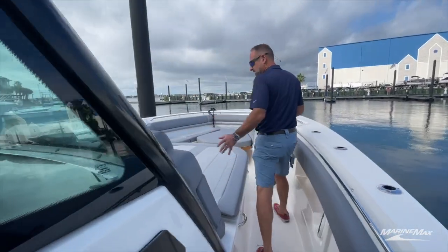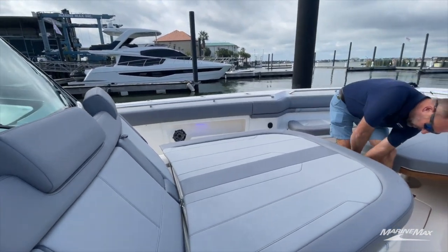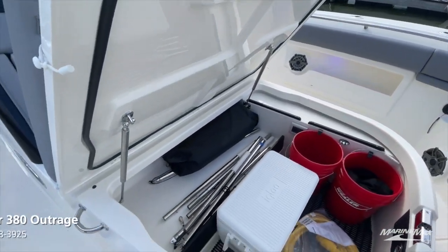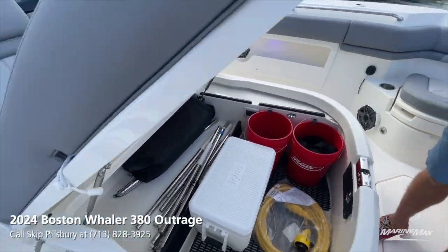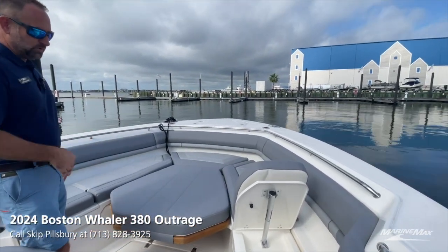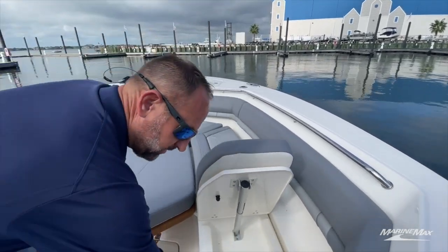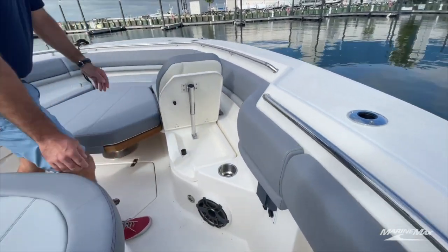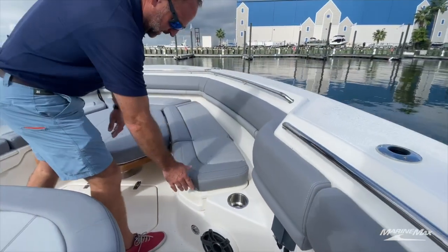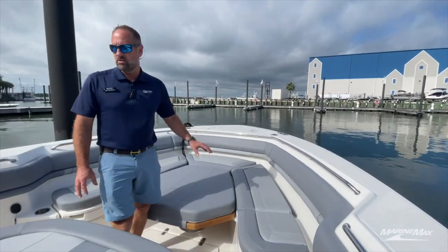There's a big open area in the bow of the boat. We've got a huge sun lounge located on the front side of the console with great storage underneath — extra coolers, buckets, whatever else you might bring out. We've also got great seating in the bow. These cushions are removable so if you start fishing you can get them out of the way. The table will raise and lower with the push of a button on the starboard side. The backrest drops right down and then we've got another fish box in the floor, plus storage underneath the seats.